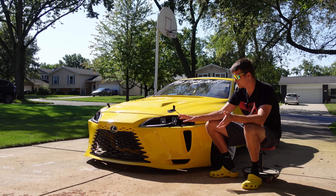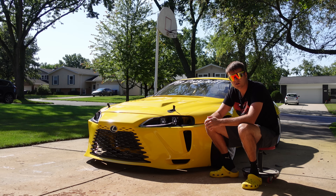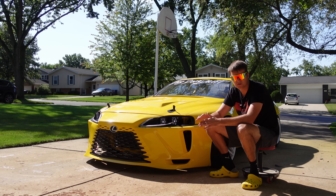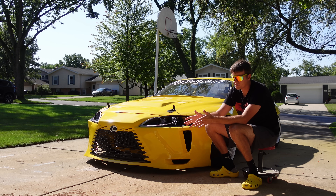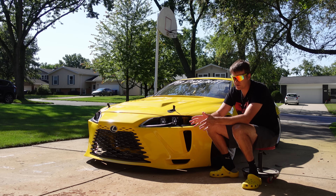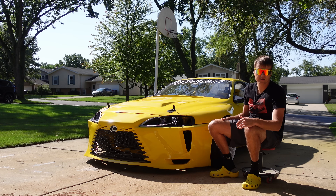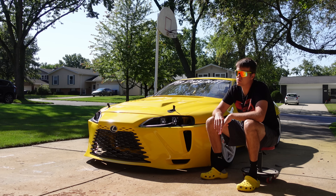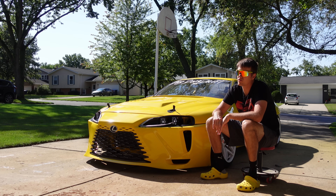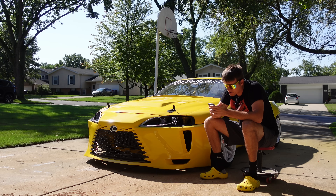I'm going to go through the questions in the order of the process. First up is 3D scanning — what 3D scanner do I use? The scanner I use is called the Shining 3D Einstar. I think it's the best 3D scanner money can buy right now below ten thousand dollars. Everything below a grand is pretty meh — okay for small stuff, but for scanning full cars the Einstar is the best. The biggest downside is you need a powerful laptop with an Nvidia GPU. If you don't have one, you can get an MSI Cyborg for like 700 bucks — it has an Nvidia RTX 3060 or 4050 Ti.